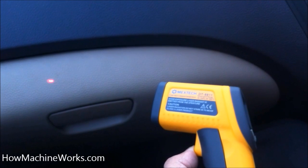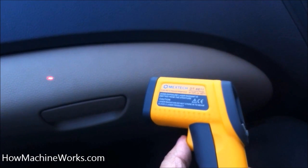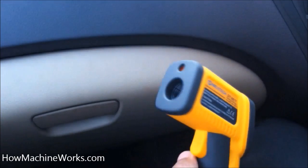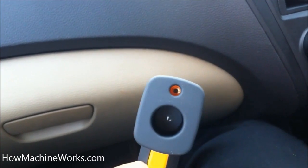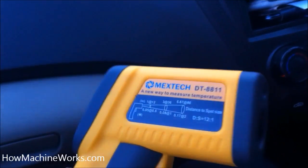This infrared temperature gauge is very easy to use. It's normally used on engines and other vehicles to check temperatures or diagnose overheating issues. It's a very handy tool because the laser helps point to the exact section where the temperature needs to be taken.